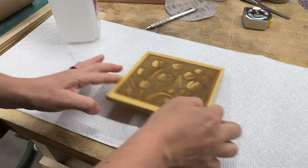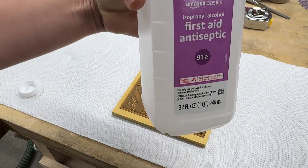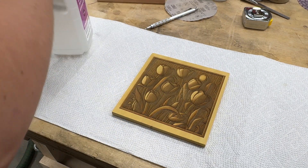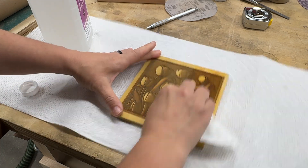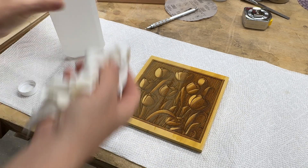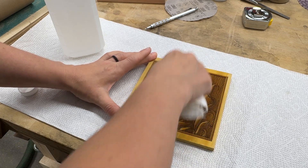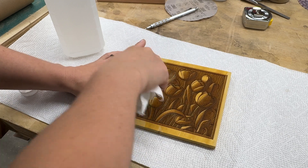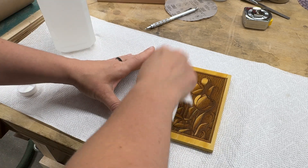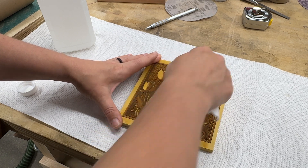Now, usually when you do an engraving you might have some sticky residue, so what I like to do is take some isopropyl alcohol and put it on a white t-shirt or rag, then just give it a little wipe — that will remove all that sticky residue. You don't want to use paper towels because paper towels will leave little fibers in it. Especially on the parts that I really wanted to stay yellow.